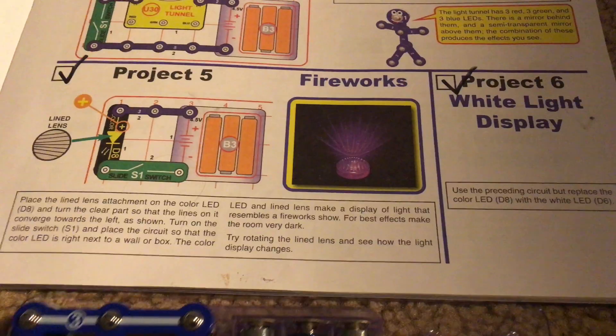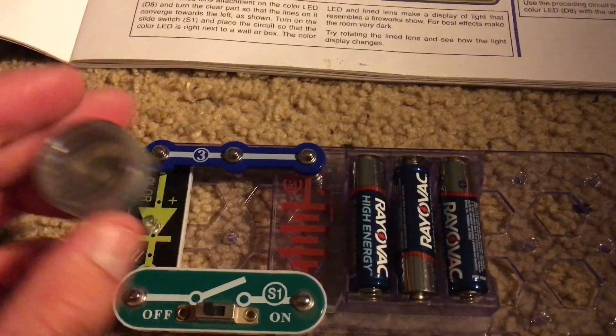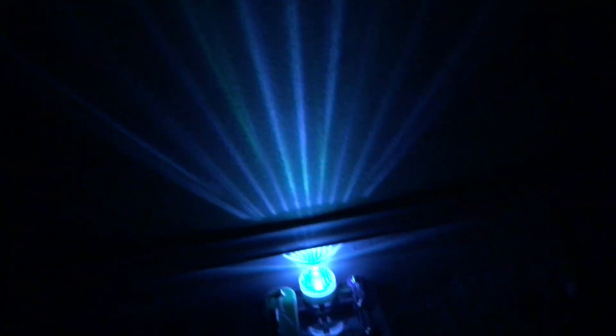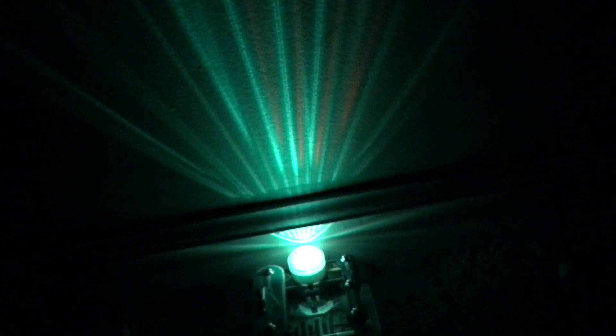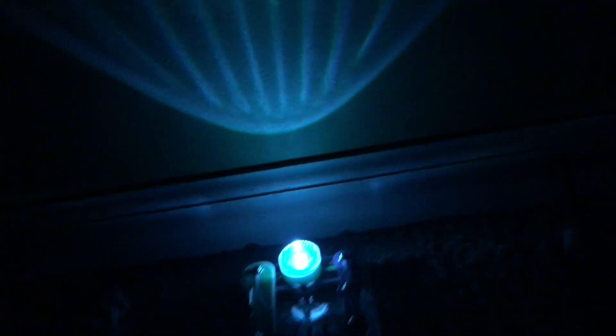Project 5 is fireworks. We use this circuit which includes the color LED, and place the lined lens over it — note that the lens can be rotated. We then place the circuit against a wall or box, best done in a dark or dimly lit room. As the color LED flashes and changes colors, it produces a spectacular light show along the wall. The lens is diffusing the light so that it looks as though fireworks are going off, hence the name of this project.